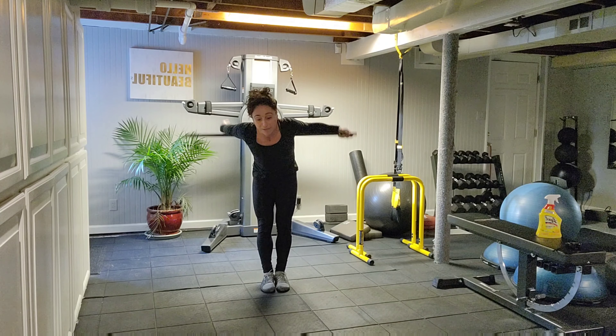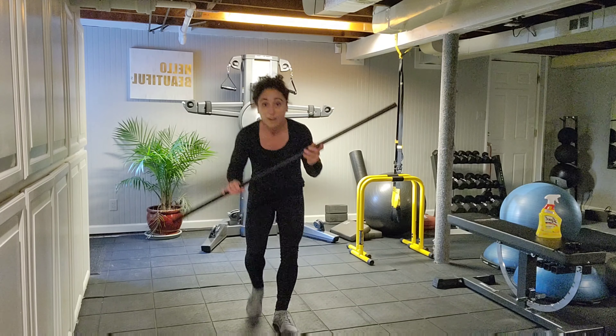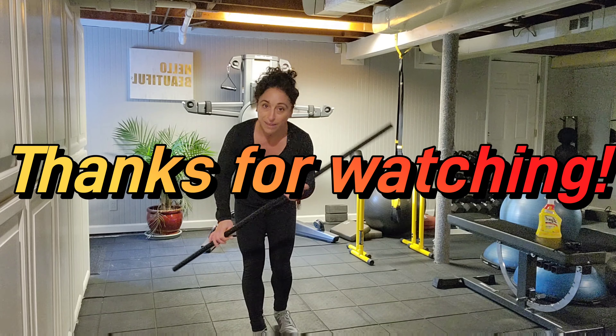Build on that mobility. This is a fun little addition — give it a try. I hope you fare better than I did on this one. Keep mobile, my friends. Thanks for watching.